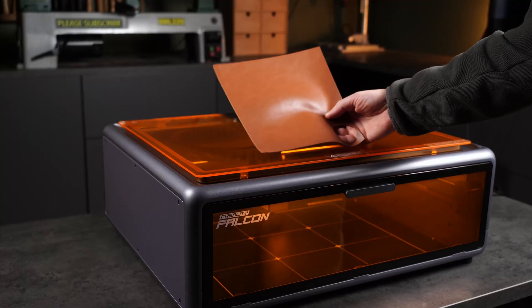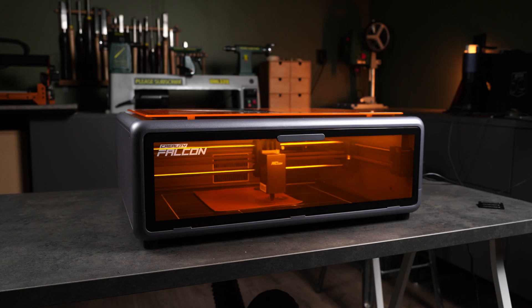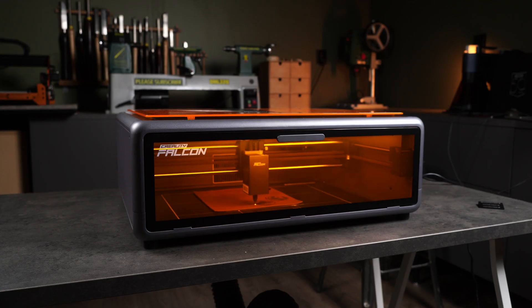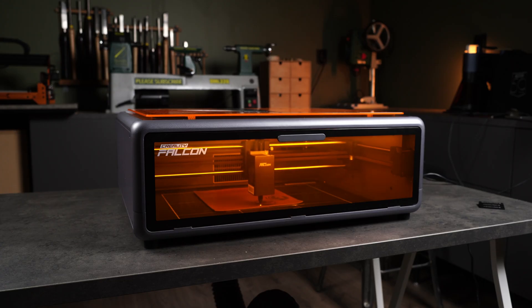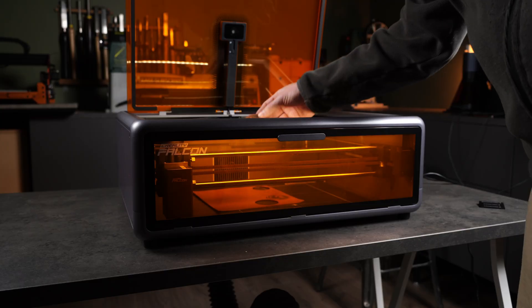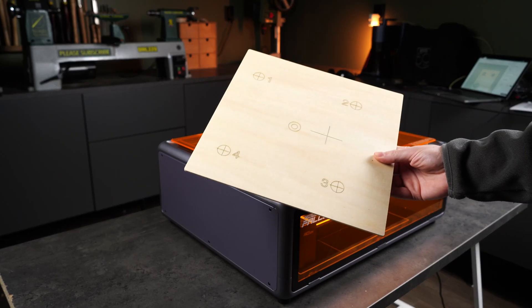Next up, leather. I'm doing both image engraving and a line cut to cut out the design. I tried a few different settings, but I never went above 40% power and it still cut through easily. I might have gone a bit too fast on the image layer, because you can see some faint scan lines. Slowing it down and maybe lowering power should clean that up.